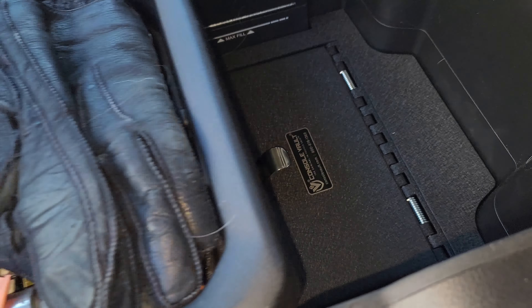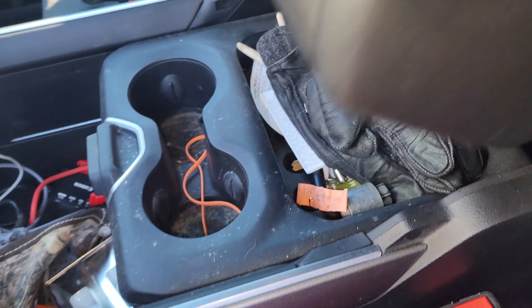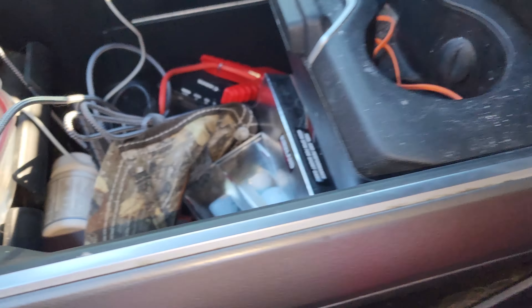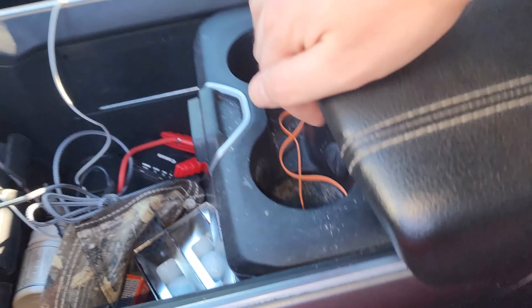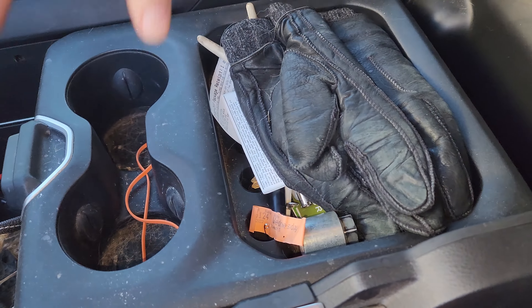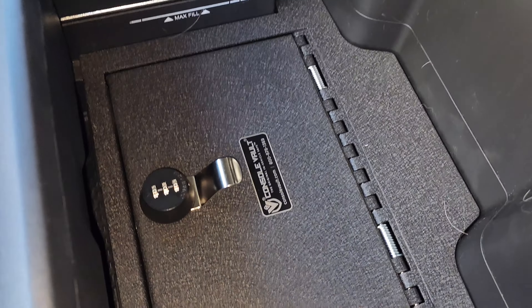Something slides right over it — it's messy, sorry — but once all that's down you can't even tell it's there. You can't really see it from there.